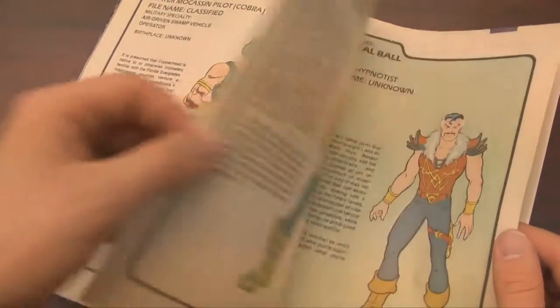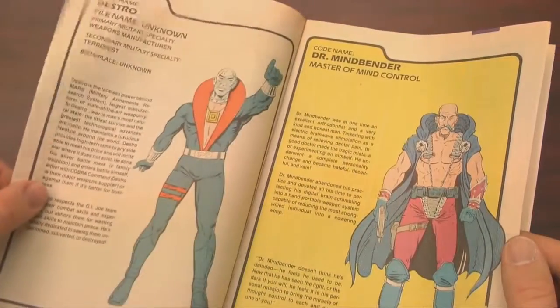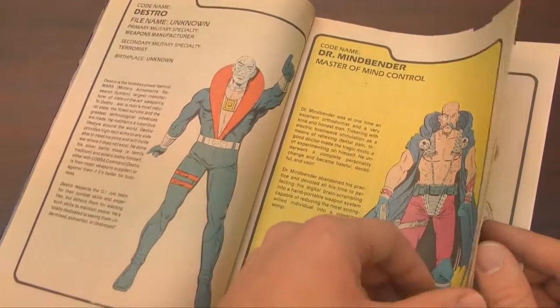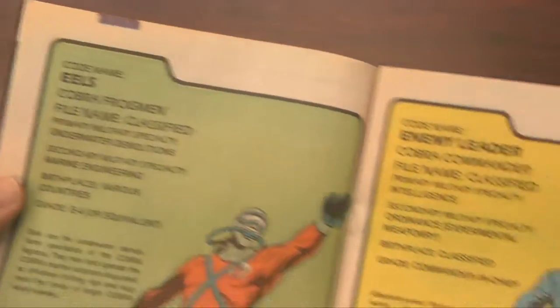I'll recommend that you buy all four issues of the G.I. Joe Order of Battle comic book series. Issue 3 is the second best, only behind issue 4, which you'll see in the next review — it's got the vehicles. Cobra was just cooler than G.I. Joe.